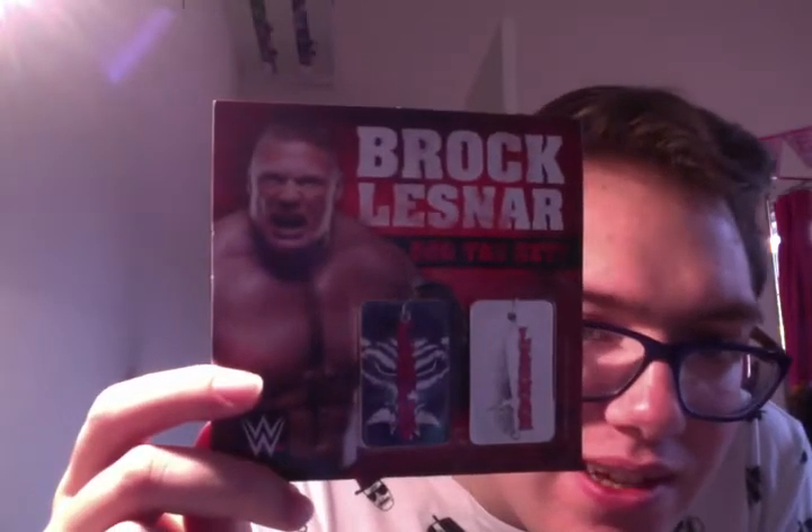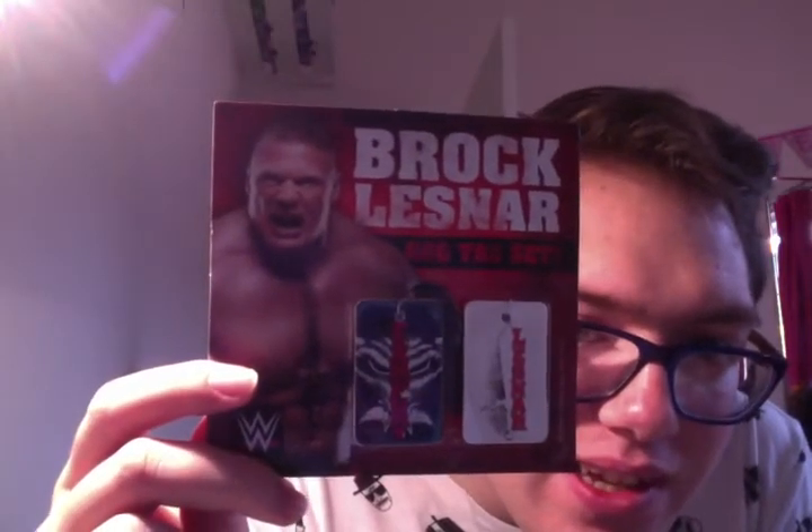The first thing we've got are Brock Lesnar dog tags. Very nice indeed. Not sure what I'll do with them — might use them as prizes, might keep them. Not sure. 'Fear the Fury.' Very good.